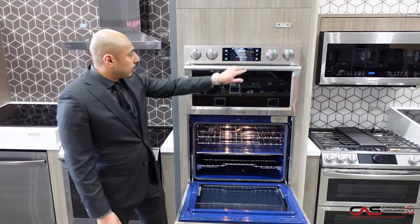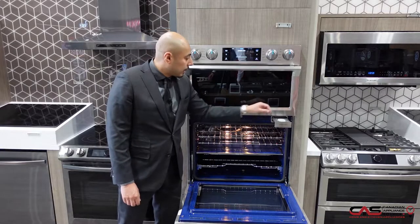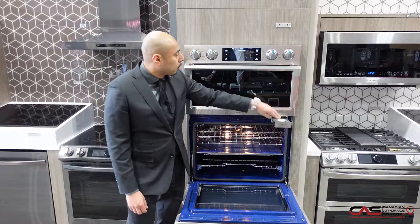This unit also comes equipped with a steam reservoir. Basically this allows you to put water in and infuse it into the recipe for more moisture and texture.